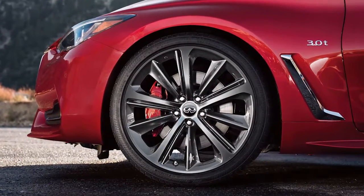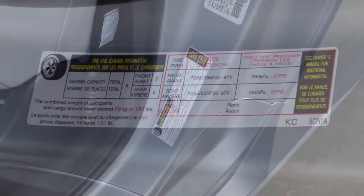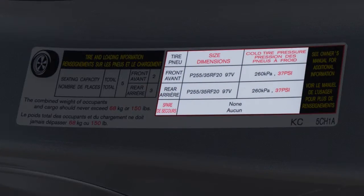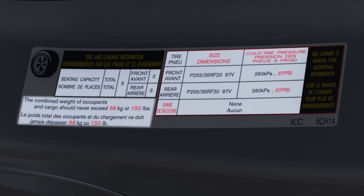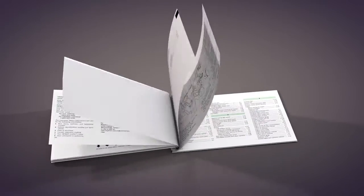Adjust the tire pressure to the recommended cold tire pressure shown on the tire and loading information label. This label provides important information at a glance. It lists proper tire size and pressure, and also lists the maximum number of occupants for your vehicle and its maximum load capacity. Please see your owner's manual for the location of the tire and loading information label on your vehicle.